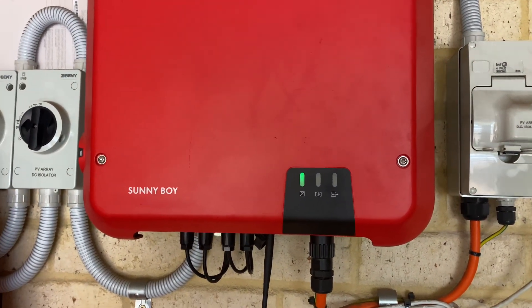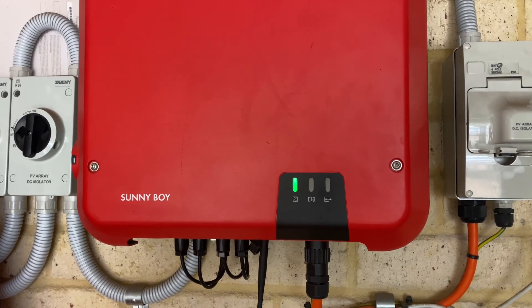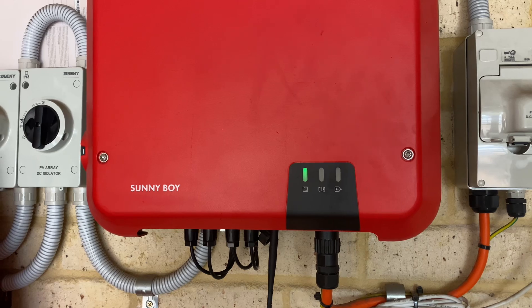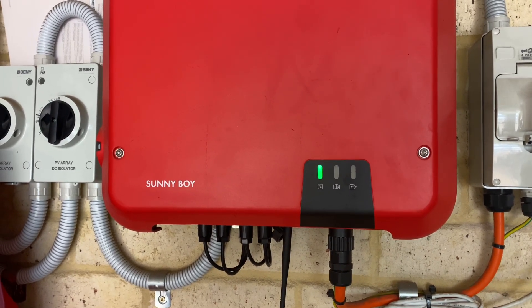G'day viewers. If you've got an SMA Sunnyboy or Tri-Power Inverter and you've changed your internet modem or you've had a replacement device, you're going to need to reconnect the inverter back to your internet Wi-Fi network.